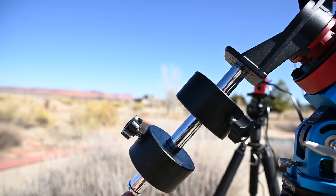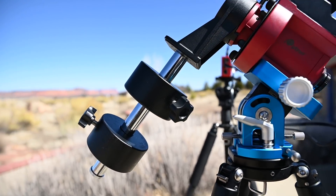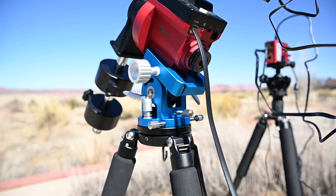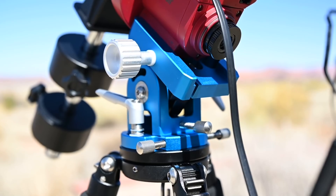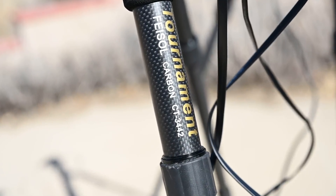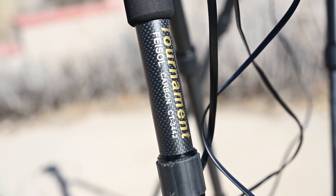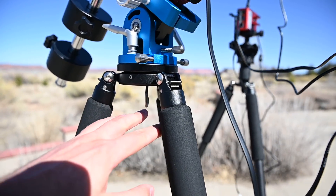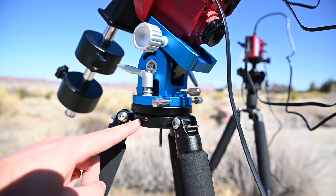I normally have an extension rod here on the end from William Optics but one of my students is borrowing it, so right now I just have the two counterweights. All of this is mounted on the new William Optics Latitude Base, which is a huge upgrade from the iOptron one, although it's quite a bit more expensive. The tripod I'm using is the Feisel CT3442 — it's carbon fiber, does a nice job, and has no center column, which gives you a very secure connection from your base to your tripod.